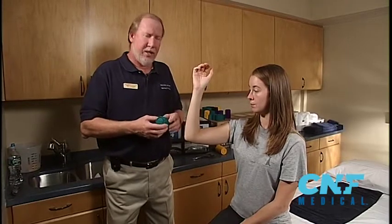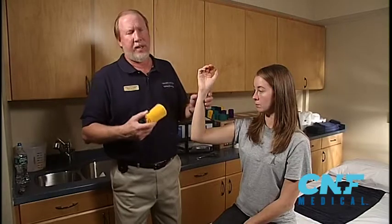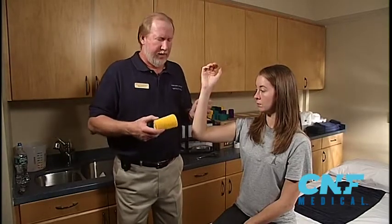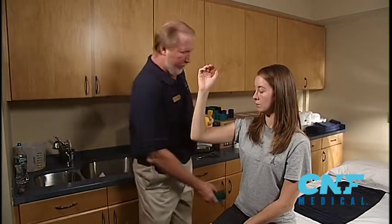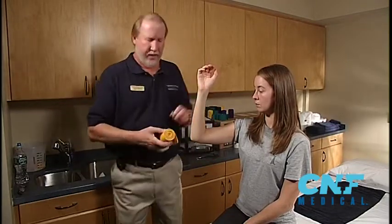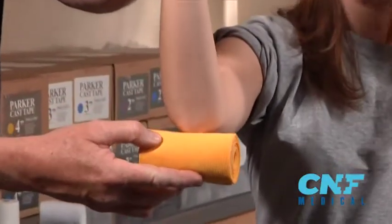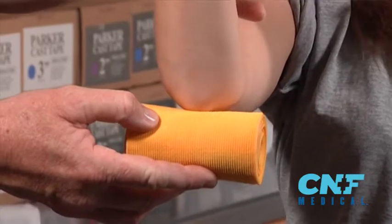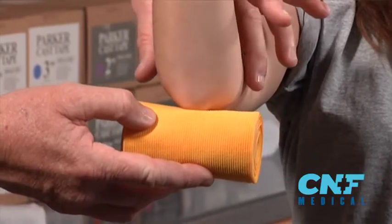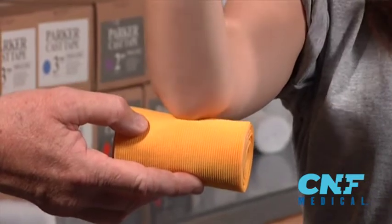Now what size do we need? The ACE bandage will be very helpful. Tape measures are good, but you spend more time looking for those. An ACE bandage you have it already. Take it and place it around the middle of the elbow. If you see a quarter to a half inch on both sides, four is fine. If not, then size up. If you see too much, like an inch on both sides, then size down. But four will be fine for this arm.